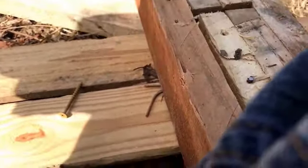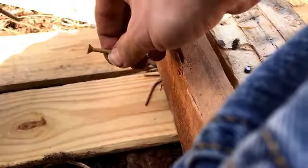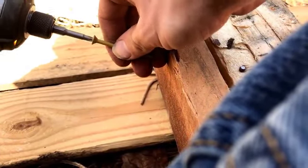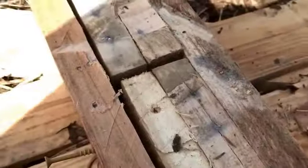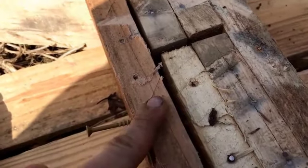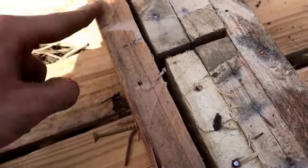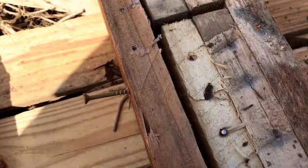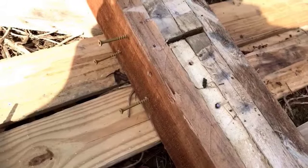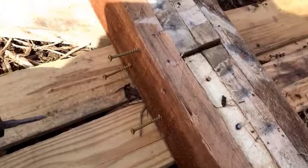It puts the screws in very well. I'm going to start all these screws by hand — I'll put one screw in on this side and like two on this side just to hold it in place, and then I'll show you driving them in. I'll start them out just like that and then drive them in all the way.